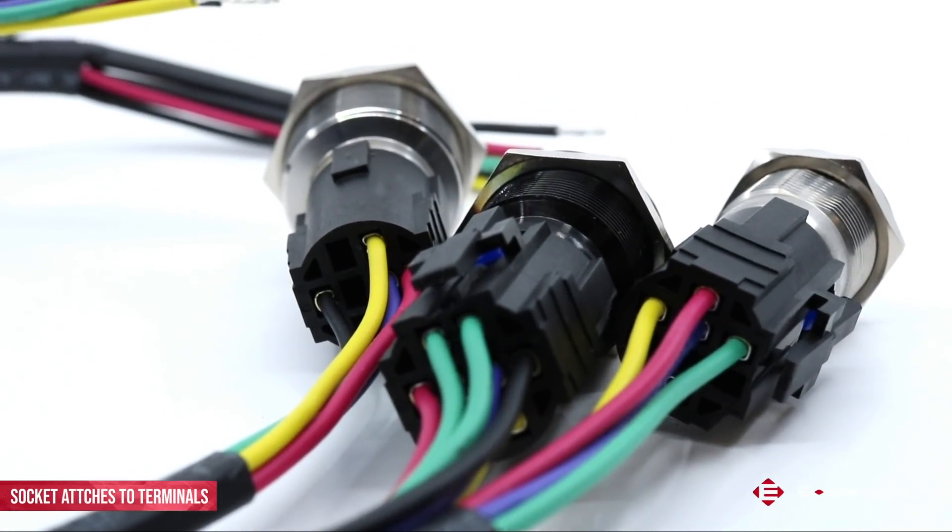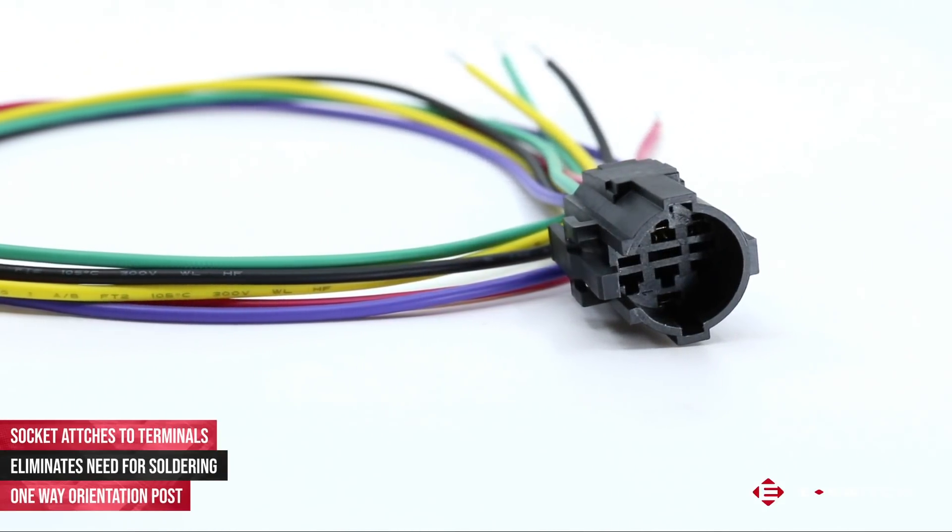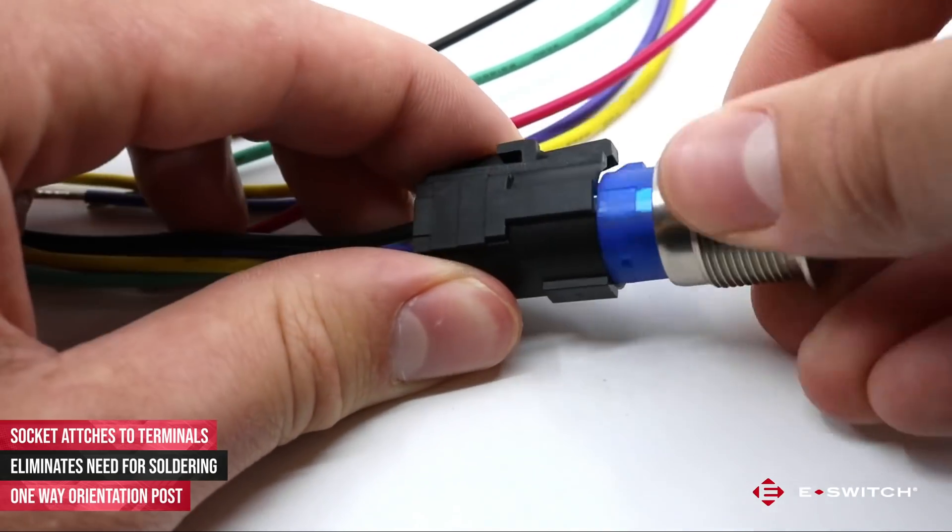This option is a socket that assembles onto the back of the switch terminals, eliminating the need to solder wires to the switch. This socket has an orientation post, so it can only be assembled onto the switch one way, eliminating any assembly errors in production.